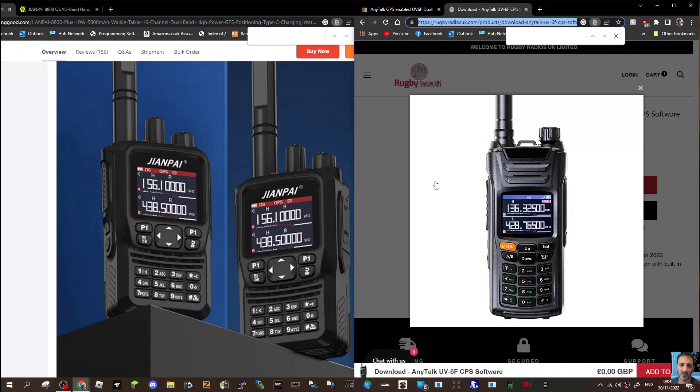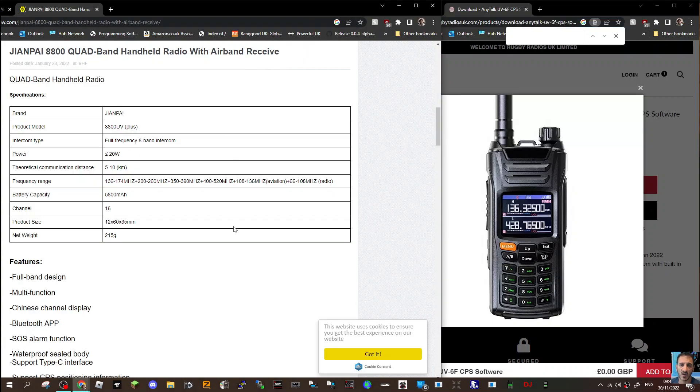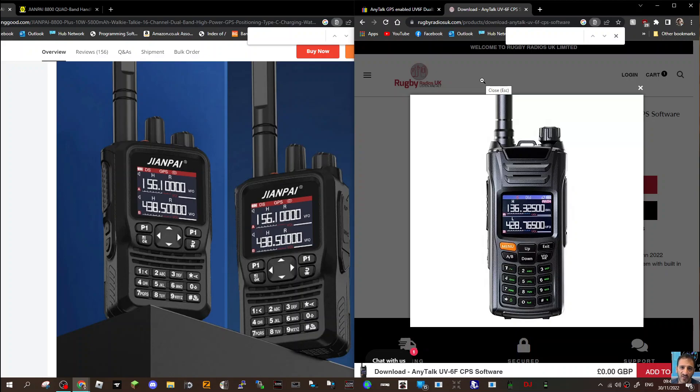Mzero FXP, welcome to my channel. On the left we've got the Juampai 8800, which is a quad-band radio with GPS and Bluetooth programming. These are the frequencies it covers: 136 to 174 MHz, 200 to 260, 350 to 390, 400 to 520, and it's got broadcast radio as well. You can also program it with normal computer programming software. I think they're about 80 pounds — I did manage to get one for around 60 in the UK.